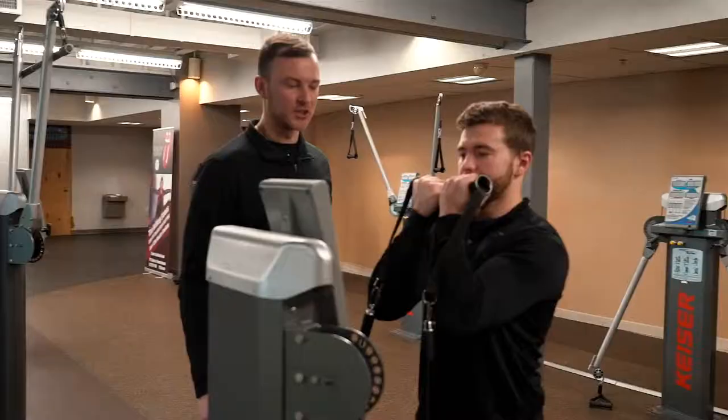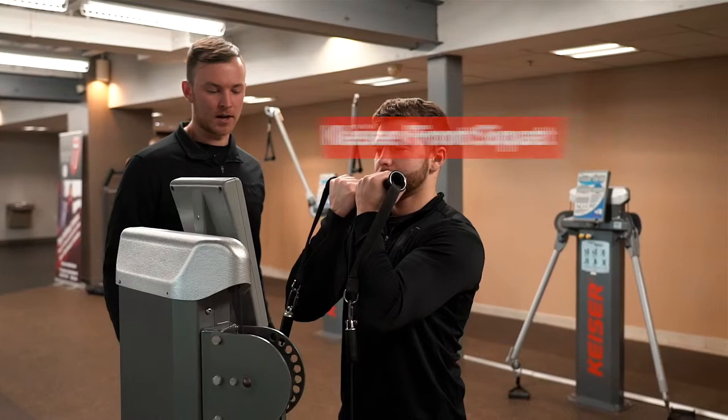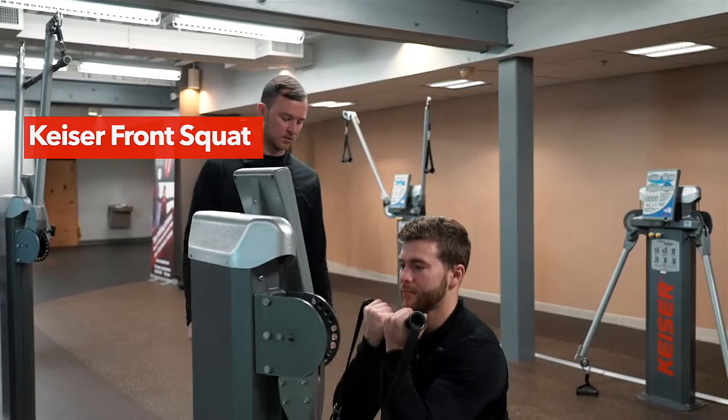Here we have Jake doing the Kaiser front squat. He's going to keep his elbows up high, drive through his heels, and keep his core nice and tight. Drop down and back up.